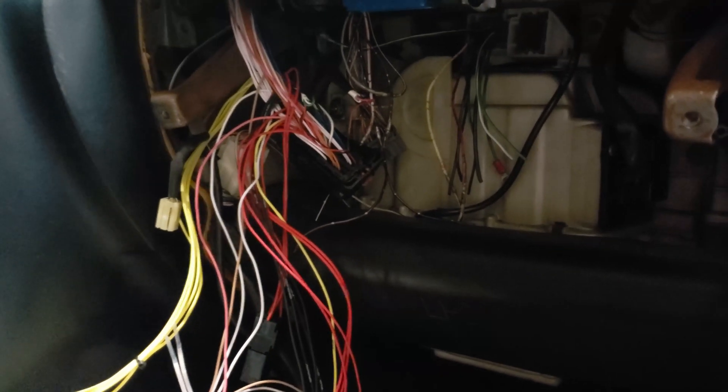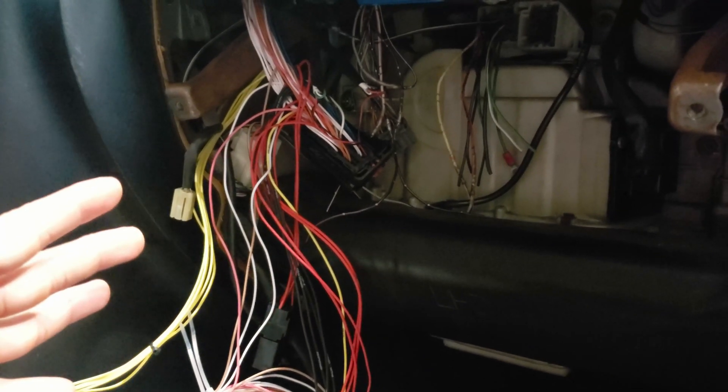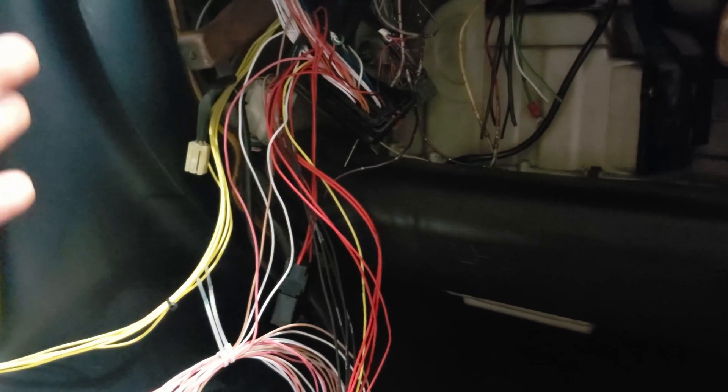Luckily for me, I got in touch with someone on Instagram that has a similar build, and I was able to bounce questions off them. They were able to answer me directly, tell me which wires are switch 12 volt, constant 12 volt, where to do ground, how to run some things — like if you had to jump certain wires to get a fuel pump to run, and how to get extra 12 volt sources in the engine bay, which has been a lot of help.